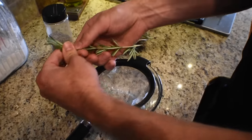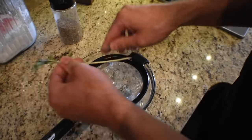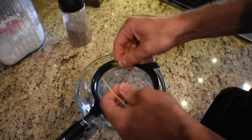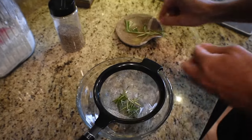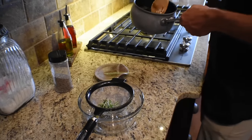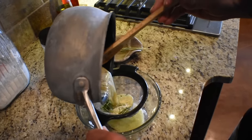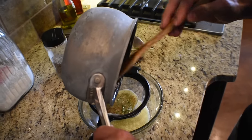Now we're ready to incorporate the rosemary. I'm not going to put the rosemary directly in the butter because I don't want to overpower what we have going. So I take two sprigs, pull the leaves off, and add them in a strainer. Once you get them in the strainer, take your hot butter and pour it over the rosemary. That hot butter is going to pull the oils out of the rosemary and give it just the perfect amount of flavor to really compliment these steaks.